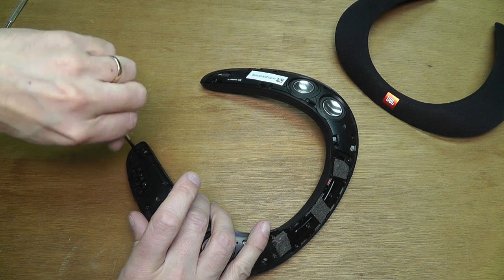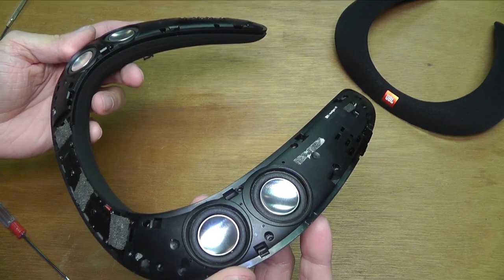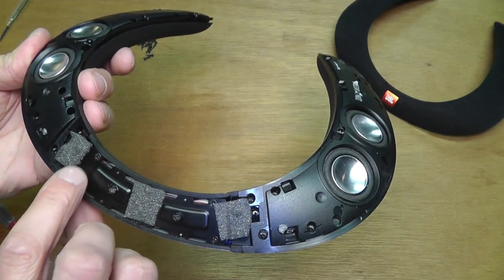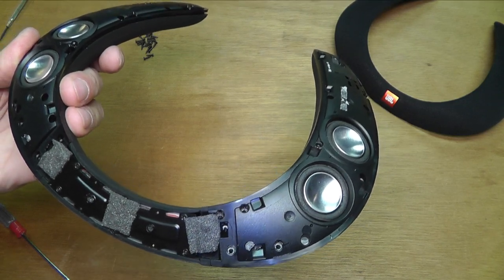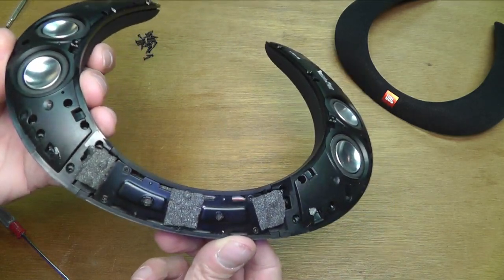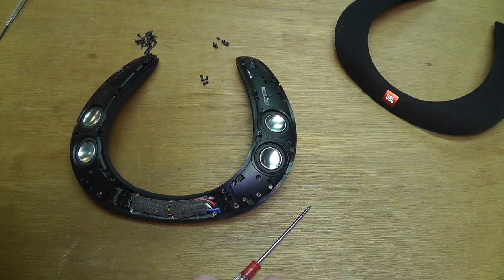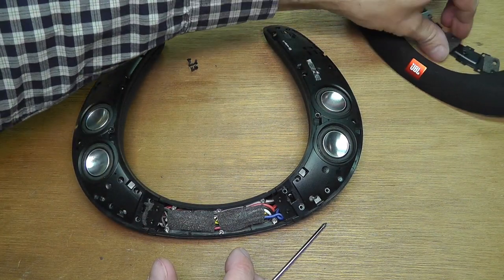I am not going to bore you with unscrewing this — this takes a while. As soon as this is done, so far I have only removed all the screws from the plastic pieces, not here the ten screws of this metal plate. The metal plate actually gives a lot of stability to the whole device. There are ten screws that hold the metal plate in place, and there are three different types of screws. So you want to make sure to remember which type of screw goes where.